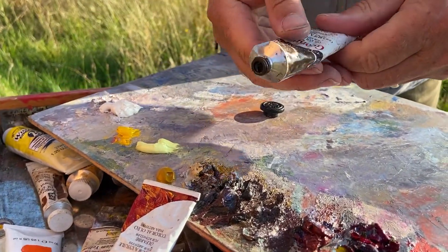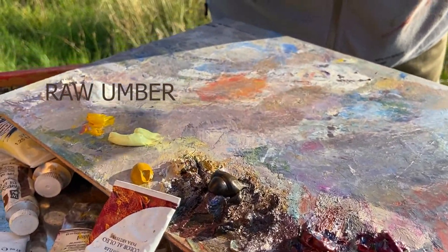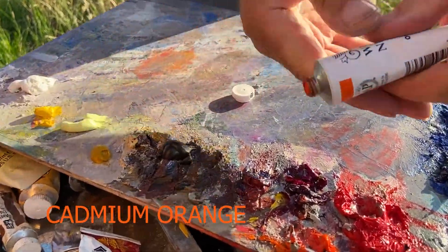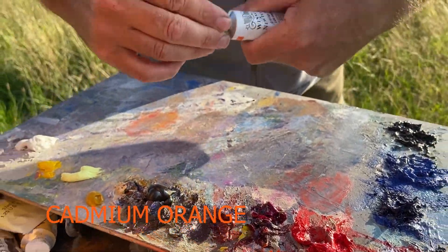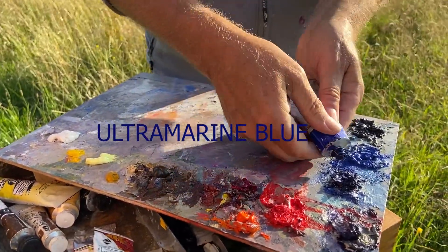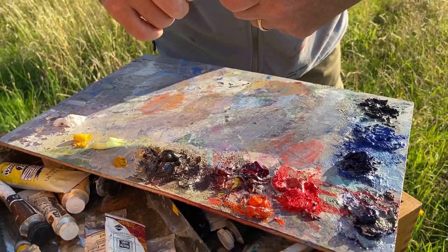I quite like that raw umber — goes really nice with magenta. Took a bit of that on there, that's expensive as well. Not much of that one. We will be ready to start in a minute, believe it or not.